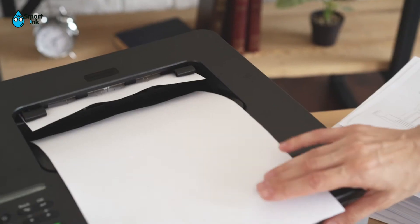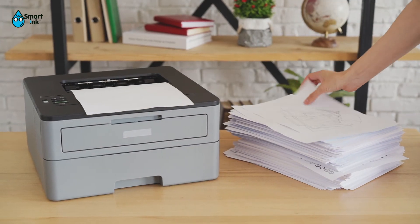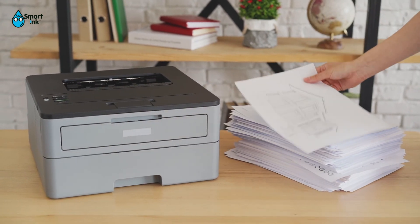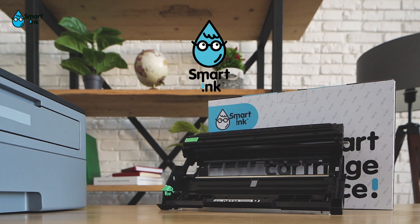That's it! It only takes a few minutes, but it'll save you a lot of money each time you print. Stay smart with SmartInk.